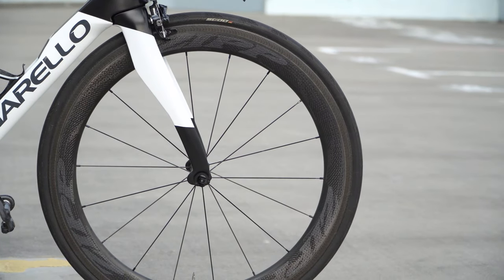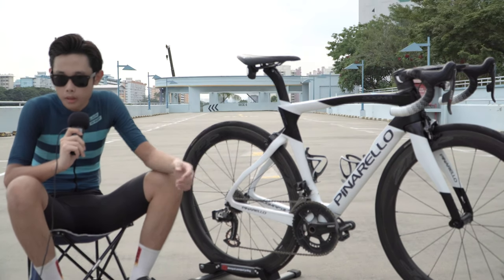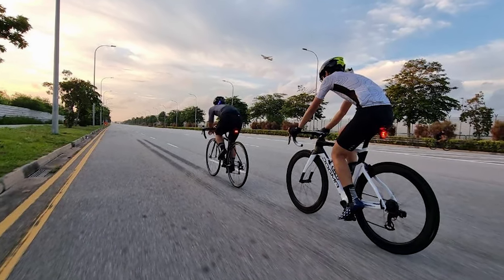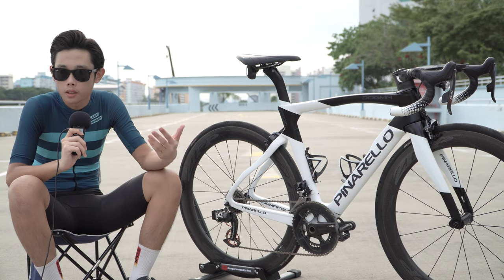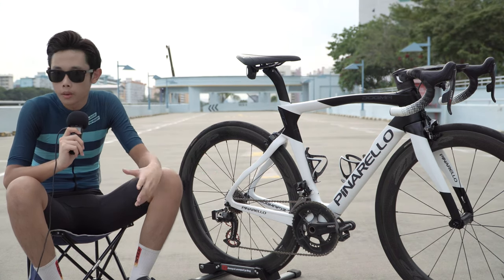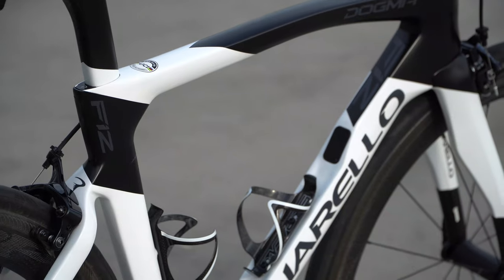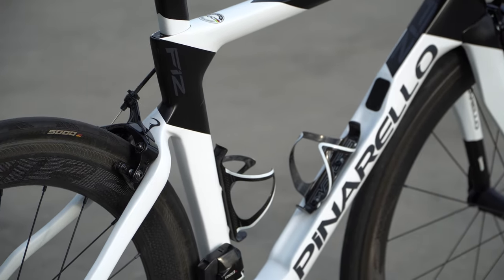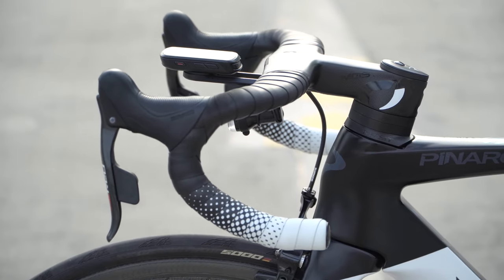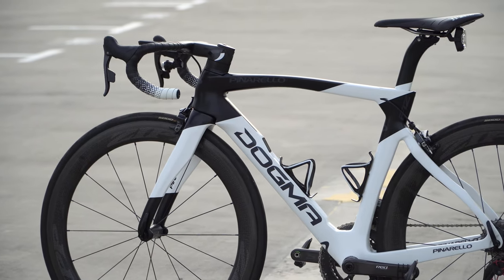For the wheels I opted for the Zipp NSW 404s. They're very nice and comfortable, especially when riding at West Coast Highway or TMCR — above 35 kilometers per hour the bike moves very smoothly, you feel like you're coasting, and it's a very fast pair of wheels. Zipp may not be the lightest rims, but I'm very satisfied with the performance. For the carbon bottle cages I went with Supacaz — they match the color of the frame — along with the Supacaz bar tape, the black and white Fusion series, which is actually a 2021 factory color option.